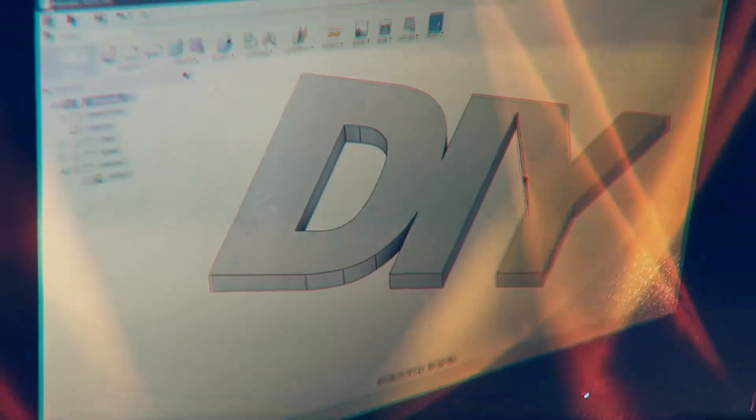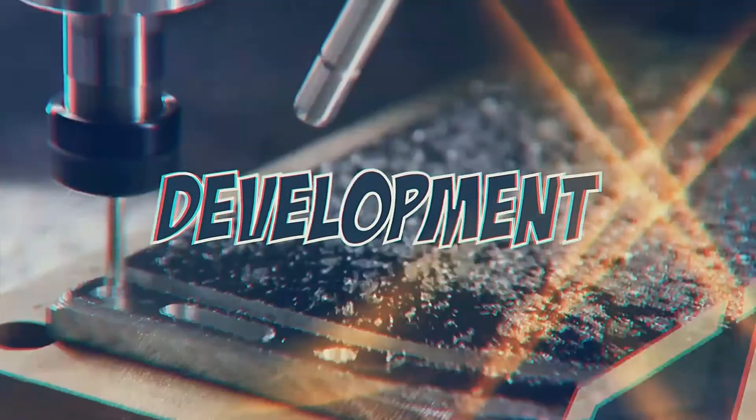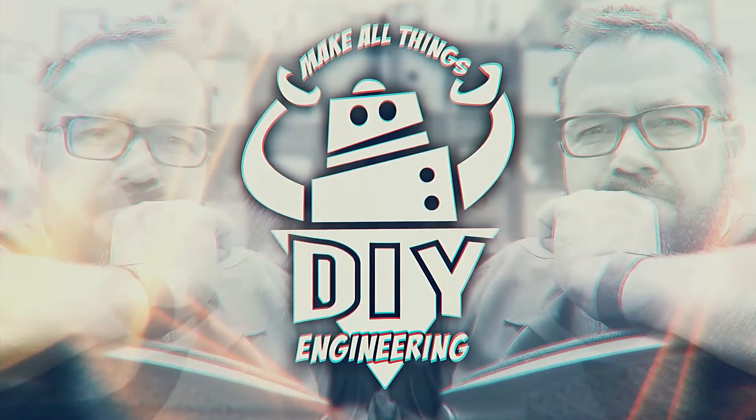In this episode we're setting up a holiday RGB light display in 10 minutes flat. So who doesn't love a good holiday light display? Now if you didn't know the process, we're going to run through that real quick today, but the first thing we've got to do is pull a bunch of electronics and lights out of the garage. So let's get busy, we don't have much time to waste.